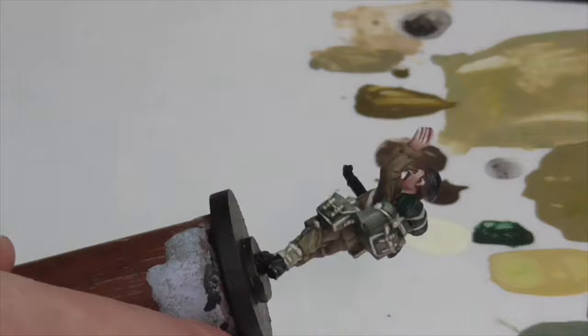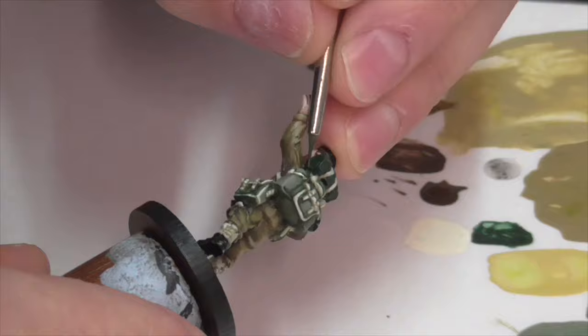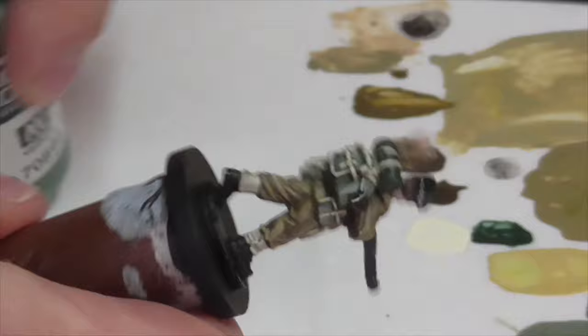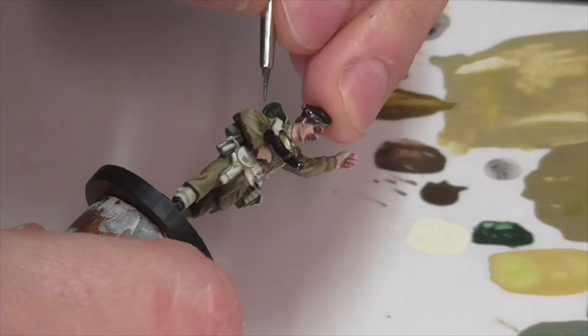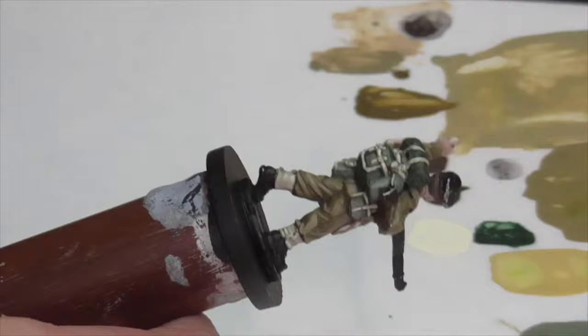He's also carrying a bedroll, and I wasn't completely sure what color to make it. I looked around and decided to go with a military green type blanket. I wanted it to come out a little different from the Bergen pack, but I started the same way — base coating it with Black Green. I then highlighted first with a mixture of Black Green and Reflective Green, followed by pure Reflective Green. To get a lighter highlight I mixed in some Dekttan again, but I tried not to highlight as extensively as I had the Bergen pack, keeping the whole thing darker. The end result is that it just comes off as a darker green overall.